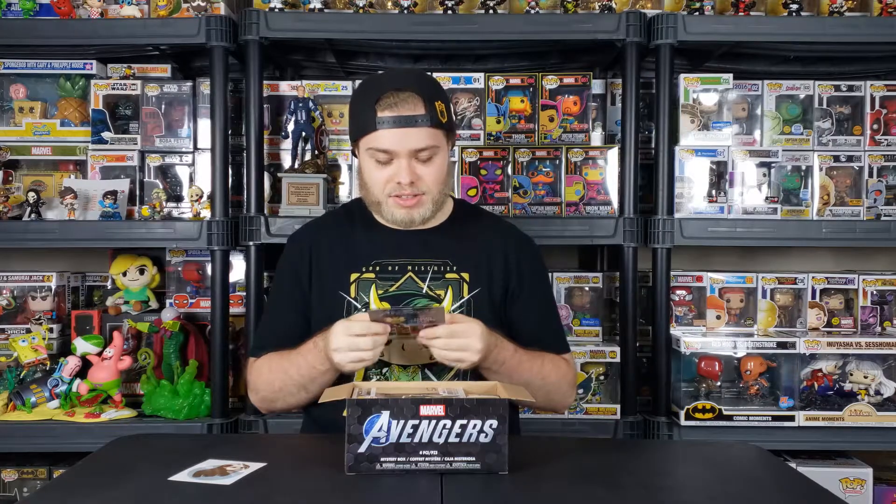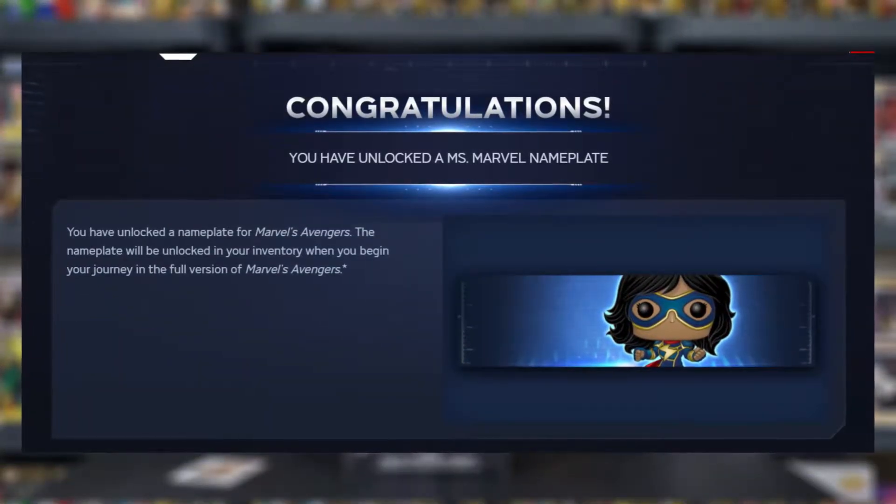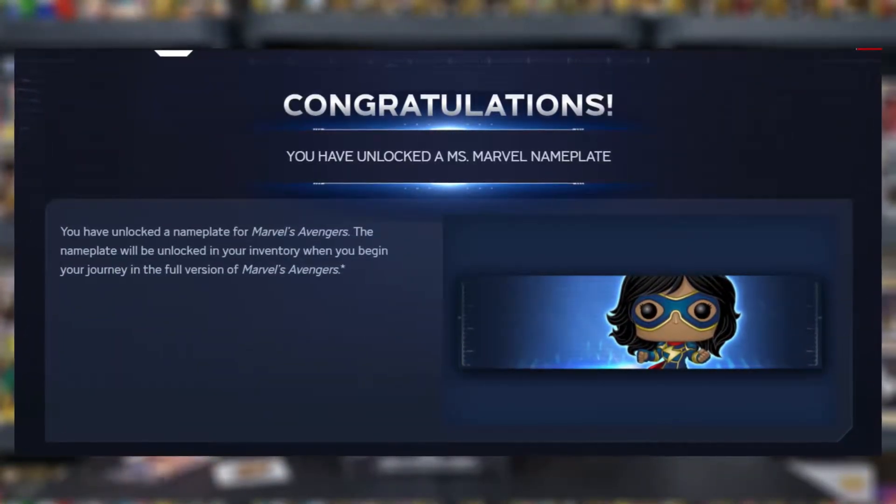Redeem your code now. That is pretty cool. I'll actually post in-game footage of what the code gets you.